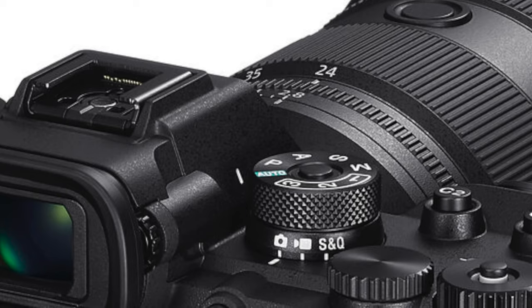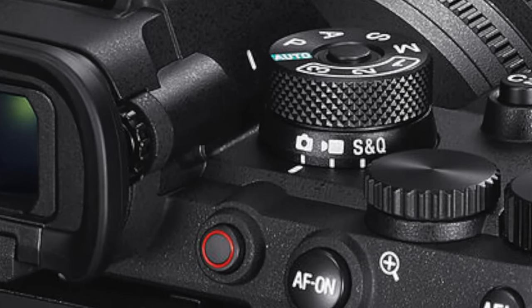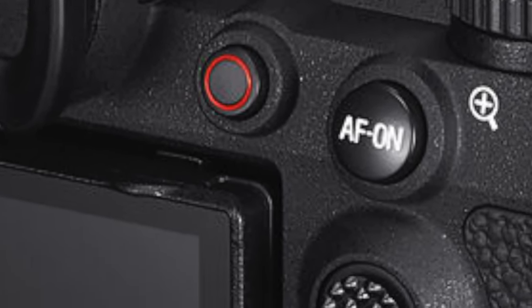There are a couple of ergonomic things that are really helpful. One is that the record button is where your thumb can more easily reach it. On the Alpha 1, it was really hard to get to — you have to jam it into the corner between the back of the EVF and the side of the camera, and it's really scrunched in there.